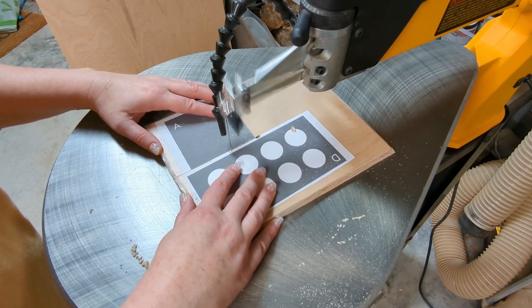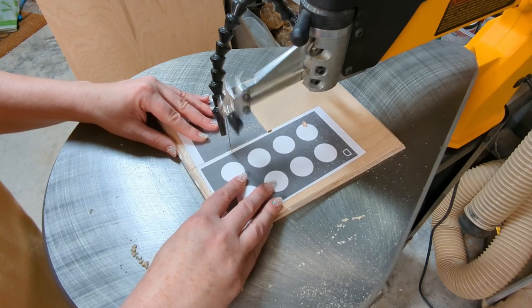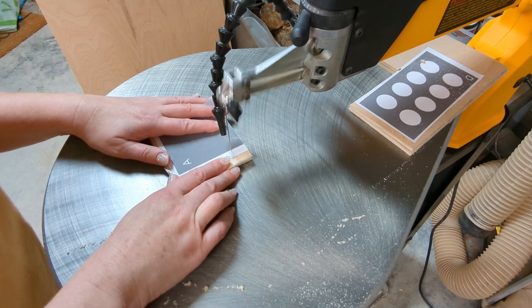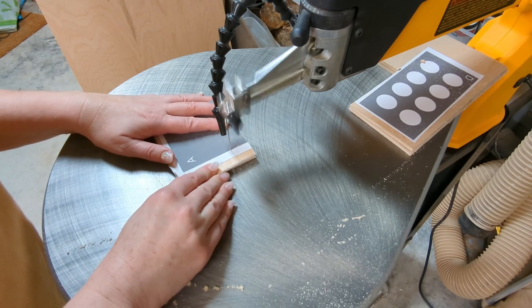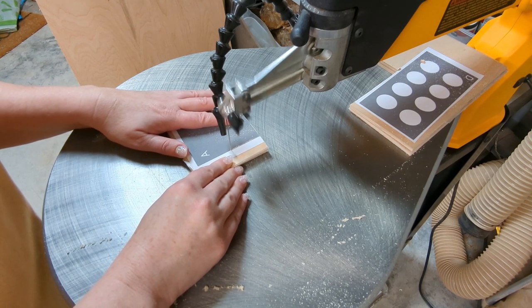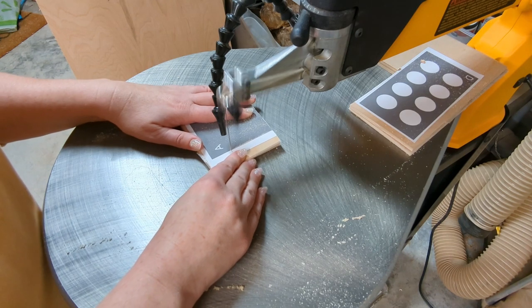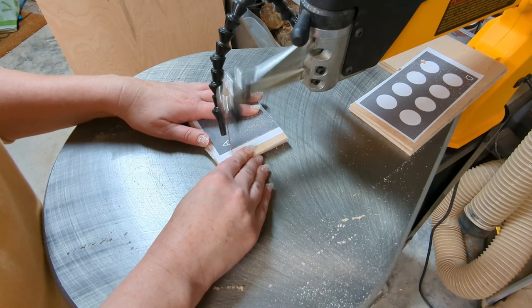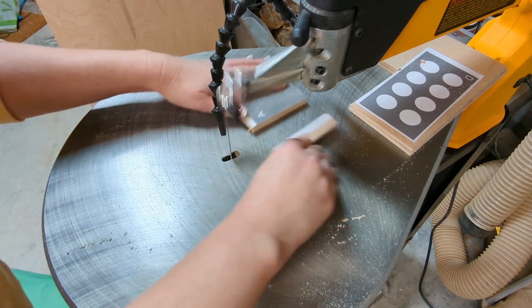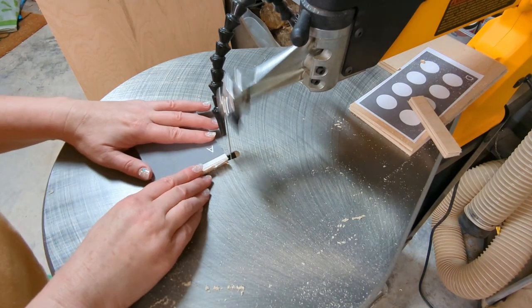You'll also notice as I'm cutting out each of these shapes, the part that I've printed that I'm cutting around — I like to keep that on the left side of the blade. It just feels more comfortable to me and I feel like I can follow the line a little bit better. I don't know if it has anything to do with being right-handed or something else, but you can definitely play around with cutting with the pattern on the left or right side and see if you have a preference for how you're able to be the most consistent.